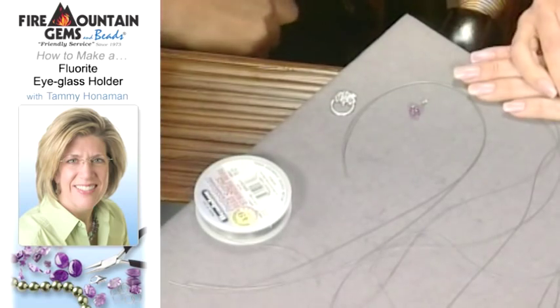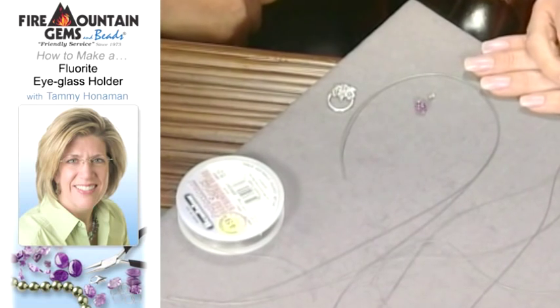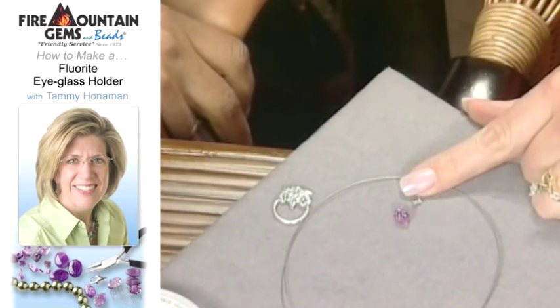Let's start our project. I'm working today with beading wire — 0.012 beading wire, 49 strands — so it's nice and flexible. And I use this crimp tube finding, which I'll run the beading wire back through instead of a crimp bead.